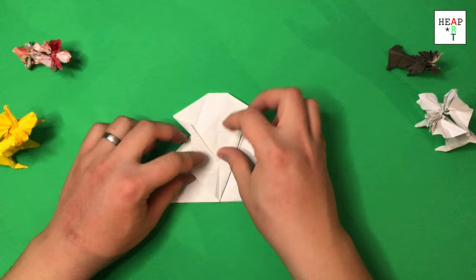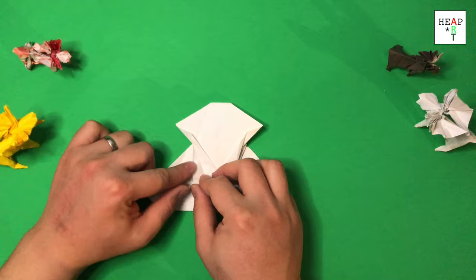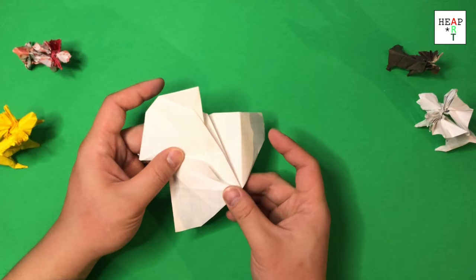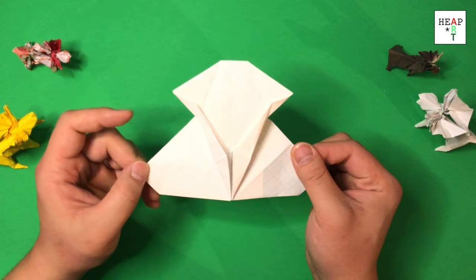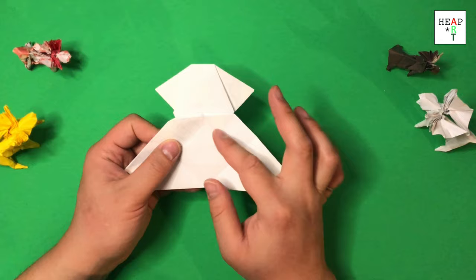We're going to repeat the same thing on the other side. Fold this upwards, fold this edge to that internal edge, swipe this upwards, keep your finger here, and form that new crease. Make sure it looks like this. Once that's done, turn it over. This section is where all the paper for our horns, or antlers, are.